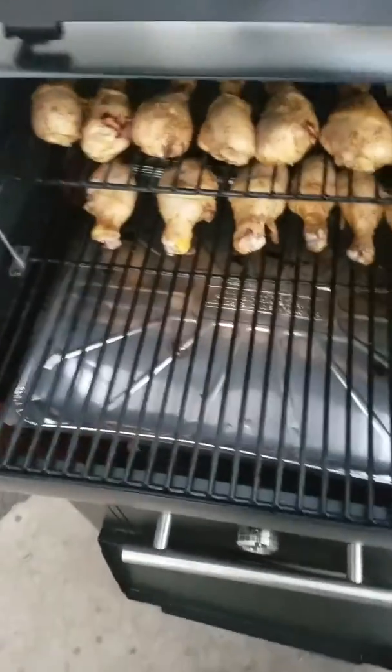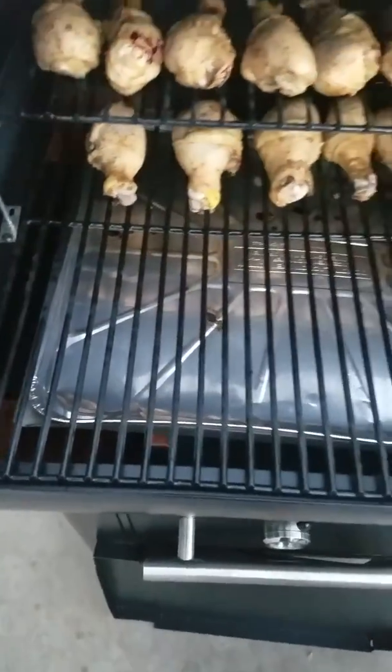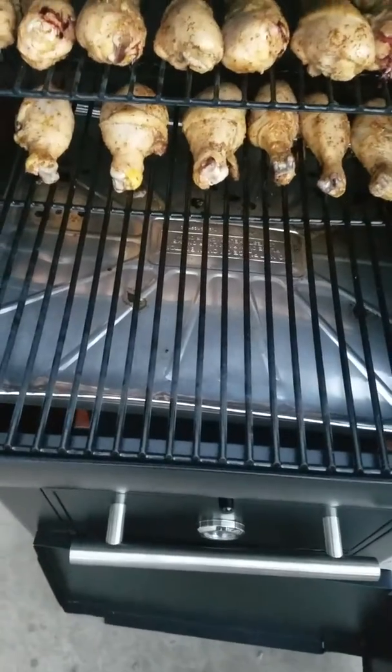And this is what the chicken is looking like. It's looking and smelling good up in here. I'm going to flip them over after I get these poppers on.